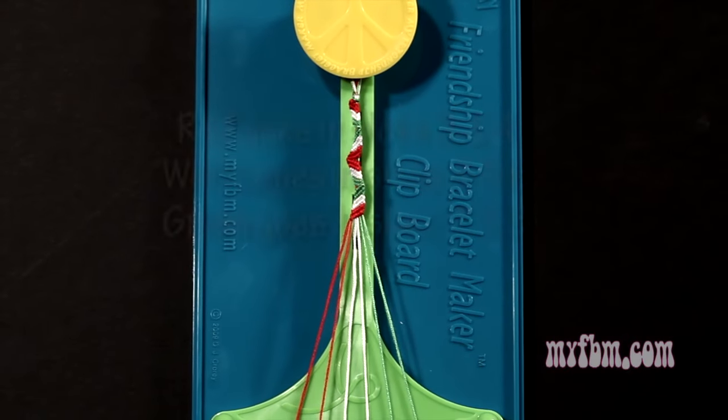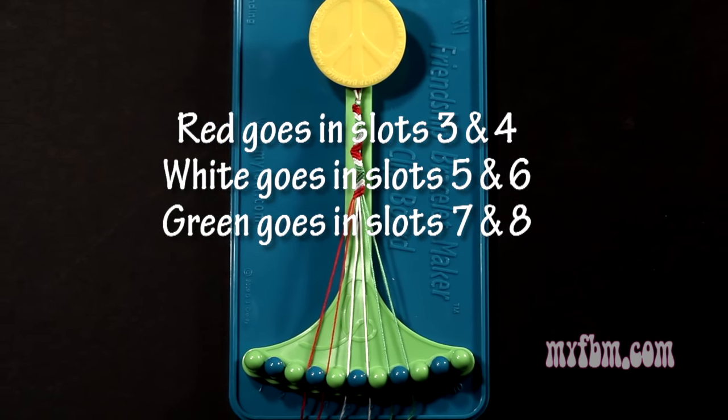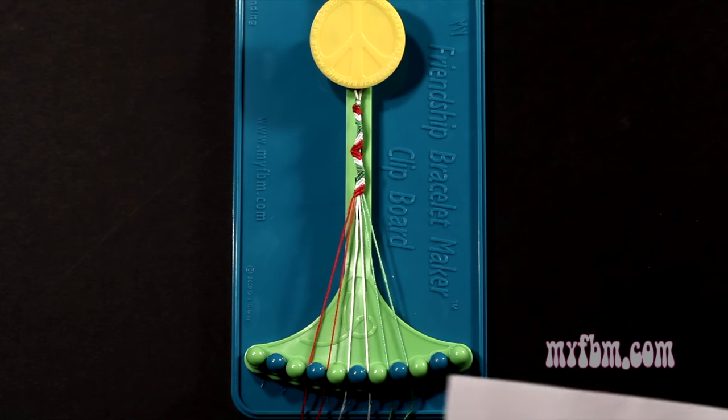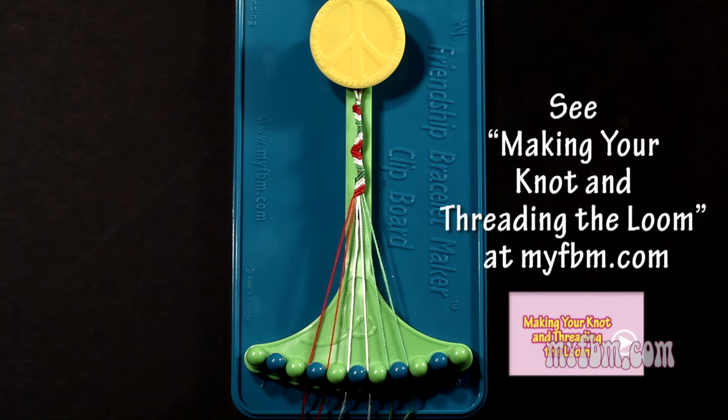To set up your strings, you're going to want to have red in slots 3 and 4, white in slots 5 and 6, and green in slots 7 and 8. I'm going to start with step 5, but if you need further assistance, you can refer to the written instructions steps 1 through 4 to set up your bracelet.